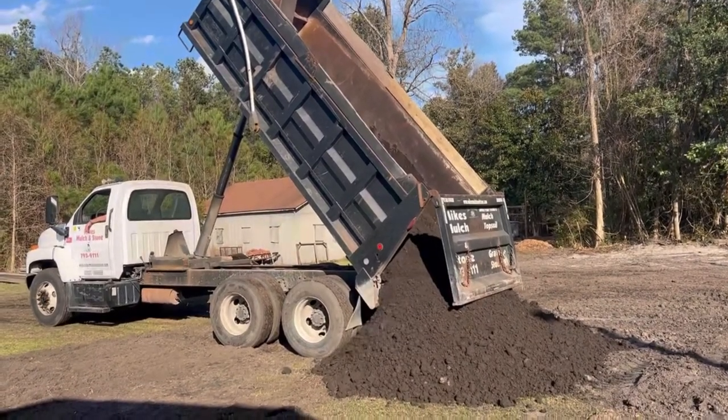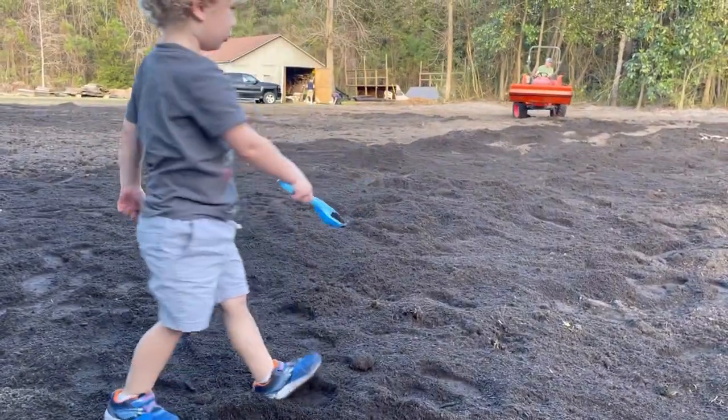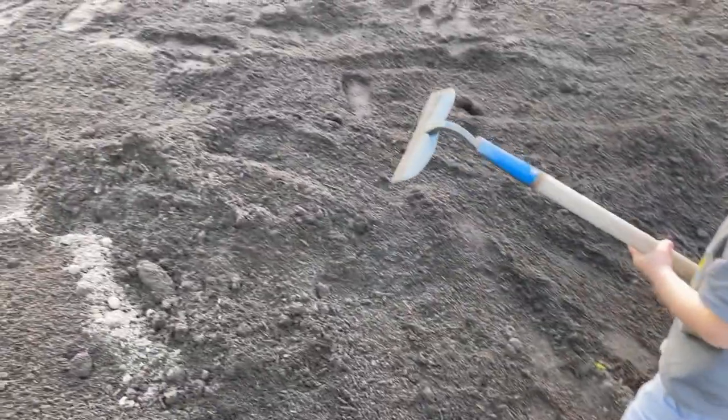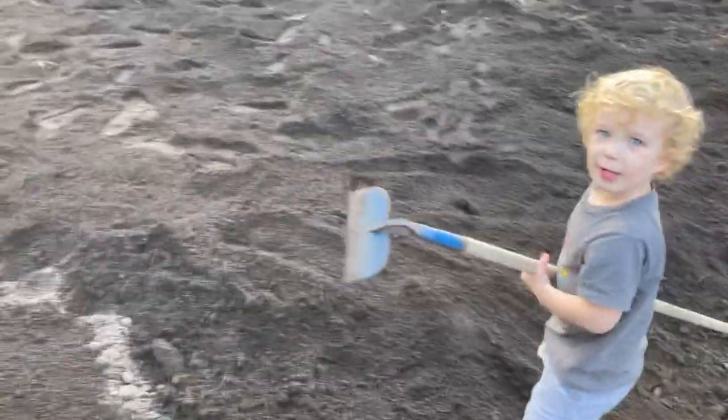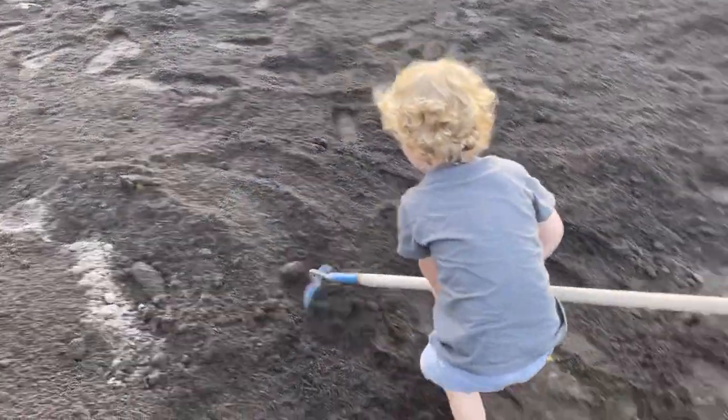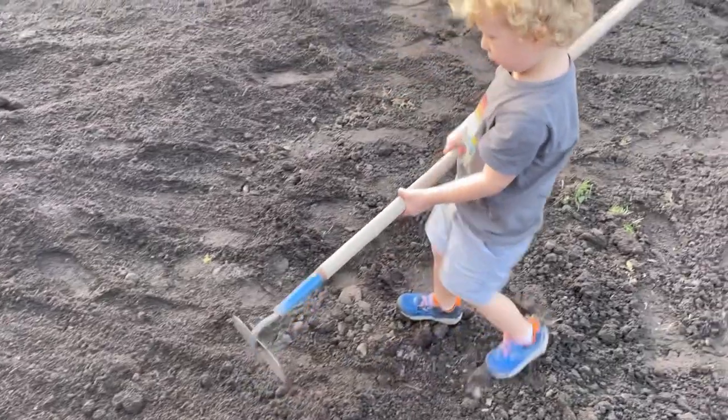My son and I on Tuesday evening were working and spreading out that compost. He had a great time doing it — it was a lot of fun. He was very helpful. He's only three, and he kept saying all week long, 'Can we go back to the farm? Can we go back to the farm?' It was a really great experience.